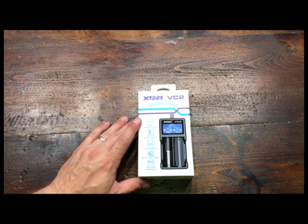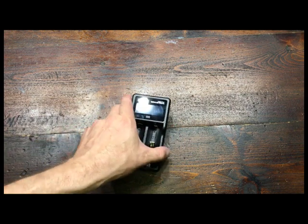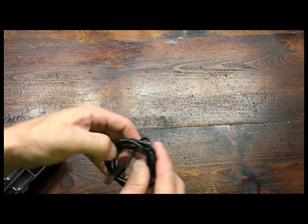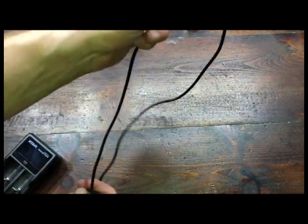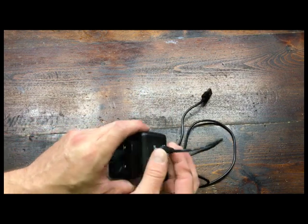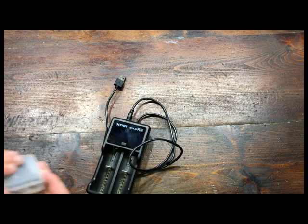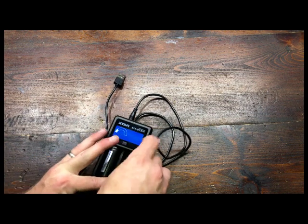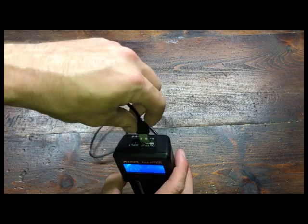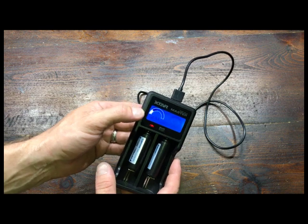I'll show you what all comes with it. Our charger — we haven't updated the literature on the website yet — is very high quality. You can charge several different kinds of batteries with it. It uses a regular USB-style cable that plugs into a USB charger like an iPhone adapter or whatever. You drop the batteries into the charger. You can also use the charger as a power bank to charge other USB devices like your phone. It shows your battery level right on it — it's a pretty cool charger.